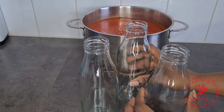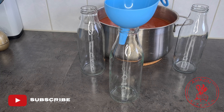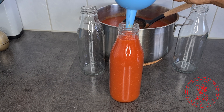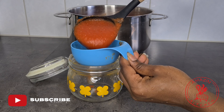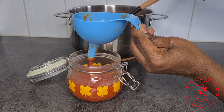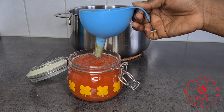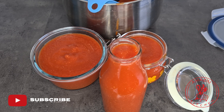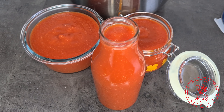Our tomato puree is all done, ready for your stews, for your jollof, for your soups and everything you need tomato puree for. I am going to bottle mine in clean and sterilized bottles and then store it in my refrigerator. It will last up to about two weeks in your fridge but last for months in your freezer. If you made a lot of tomato puree, you can also boil your bottled tomatoes for about 20 minutes and that will last up to about a year in your cupboard. So there are so many ways of preserving this, just find out what works for you and stick to it.